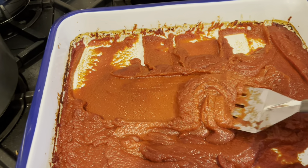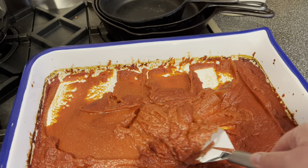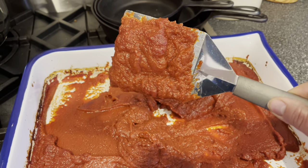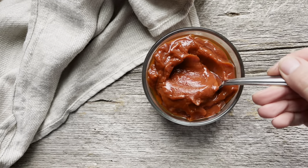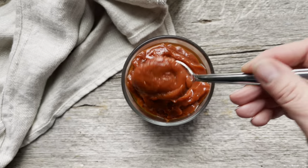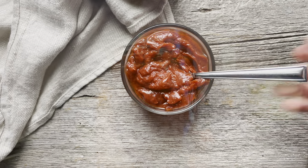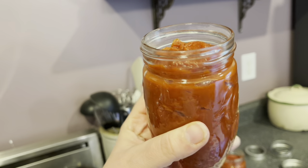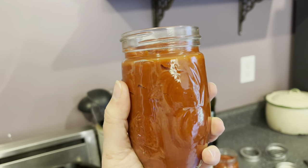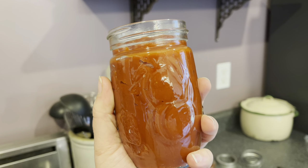I'm going to call this done — it looks really good. Remember it will thicken up more once it cools; it's looser when it's warm. I'll give it a final stir, pack it into a bowl, and put it in the fridge overnight so it can solidify and the flavors can meld. Here's what it looks like after cooling overnight — isn't it beautiful? It developed that smooth, silky glassiness as it cooled. It freezes beautifully too — just pack it into freezer-safe jars with straight sides and that's it.